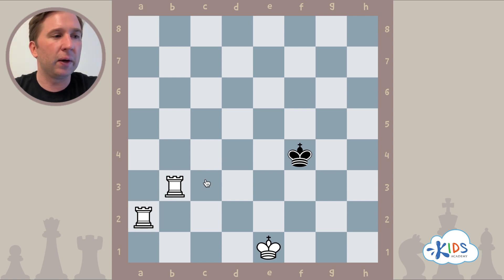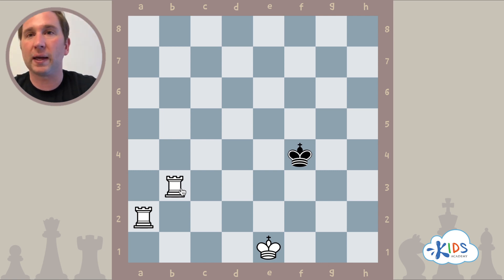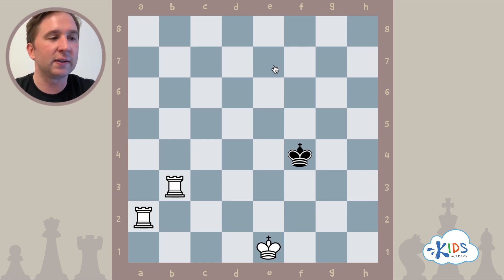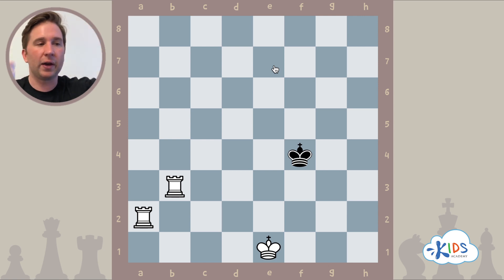In order to do the two rook checkmate or the monkey bar checkmate, our two rooks will work as a team to push the black king to the edge of the board. There are four edges: top, bottom, and two sides. We're going to push the black king all the way up to the 8th rank, using our two rooks as a team to slowly cut away the ranks one by one. The way we move our rooks will resemble the way our hands move as we climb the ladder.